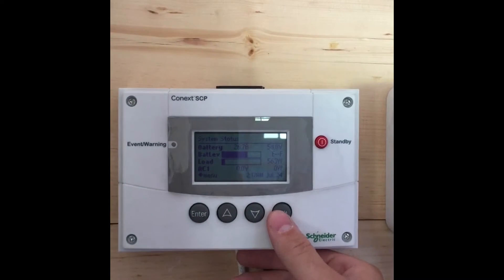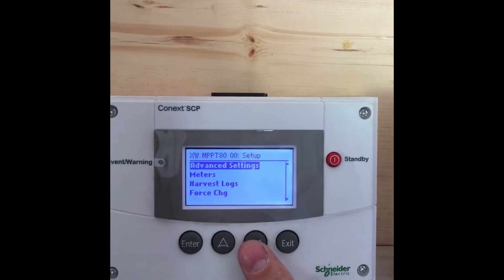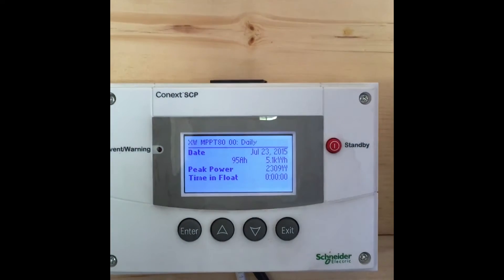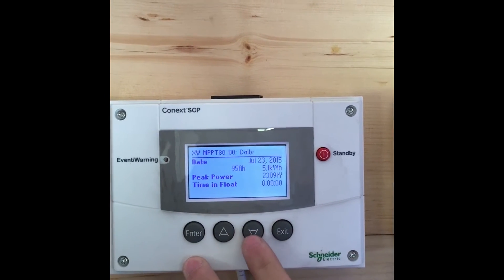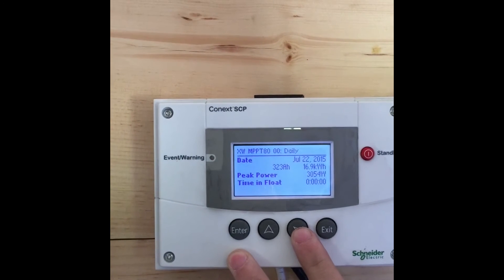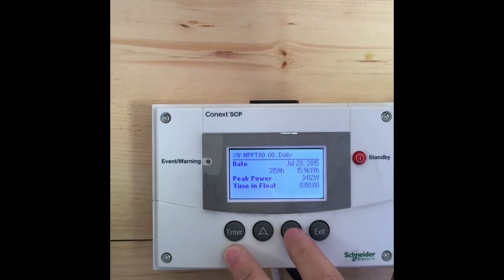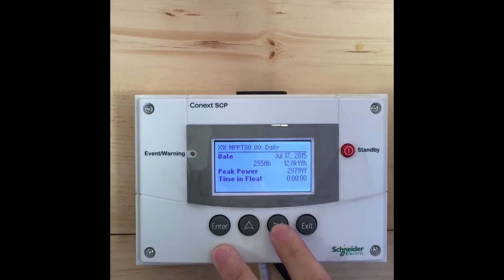We're looking here on the system control panel. We're going to go in to where the charge controller is harvesting the logs — we're going to daily logs where it tells us what the solar array has produced. So today is the 23rd, we're about 2 o'clock and we've produced 95 amp hours, 5.1 kilowatt hours. The day before was 323 amp hours, 16.9 kilowatt hours. The peak is about 19 to 20 kilowatt hours that we've produced, and we're averaging about 15 on good sunny days.